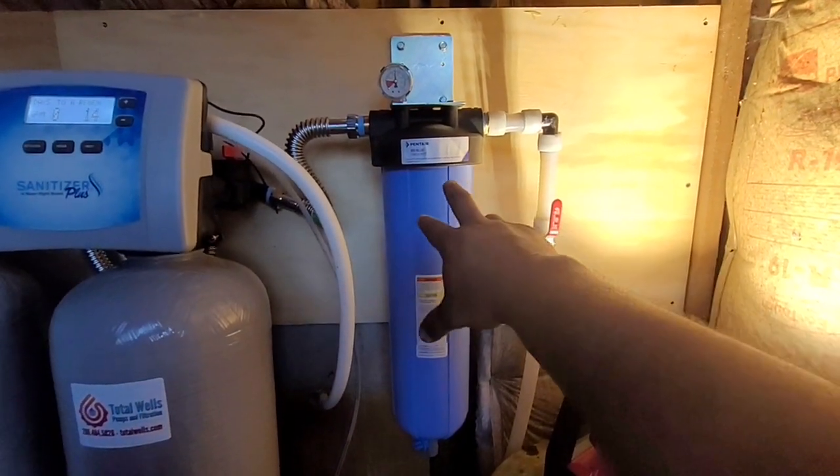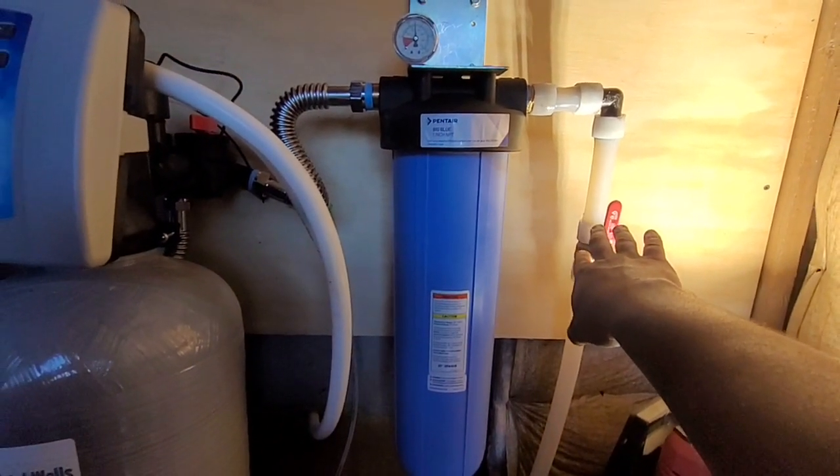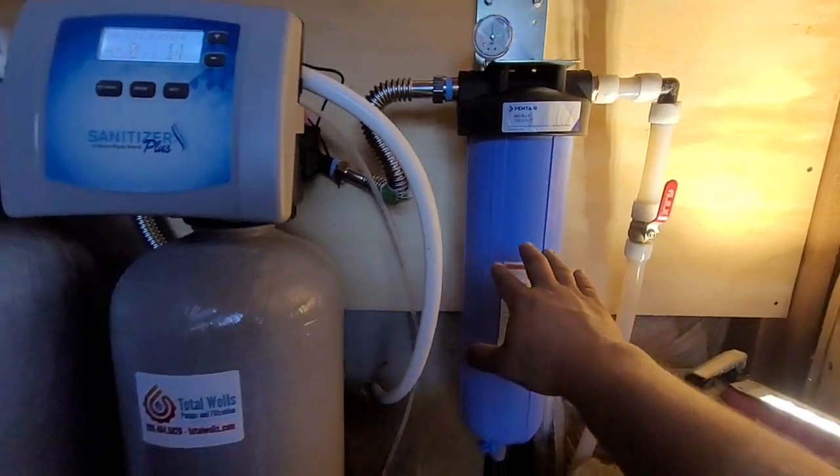...that we're going to go first through a 50 micron bag filter. We do have a shutoff so we can isolate the pressure system for any kind of diagnostic work or servicing of the filtration. After our 50 micron bag, we're going to go through our sanitizer.